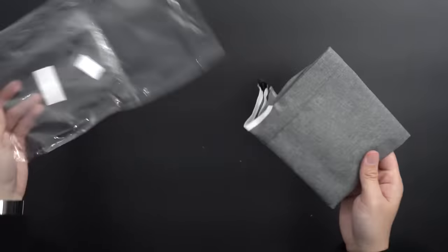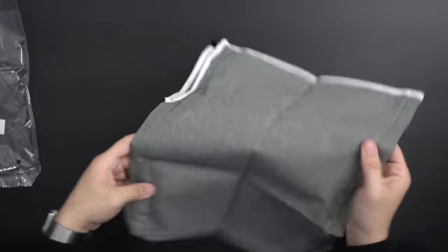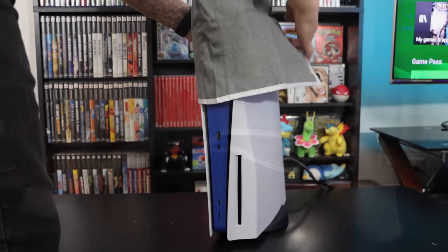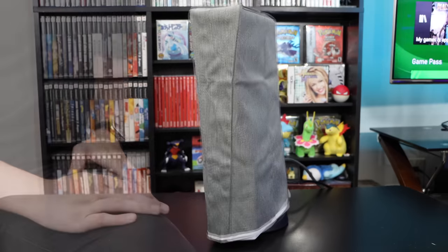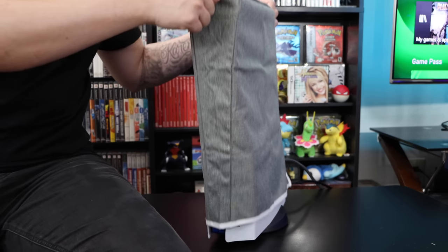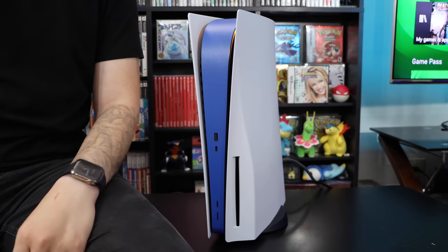I bought a dust cover for the PS4 Pro a while back and basically laughed at it because it just seems so silly, and that's kind of the same thing here. Clearly one would not be using this while the console is on, but it is reasonable to think you'd use this when you're not using your PS5 to prevent dust from settling over time. My only thing is it just seems a bit high maintenance — always taking this on and off when in reality you could just wipe the console down every so often. But hey, you do you.